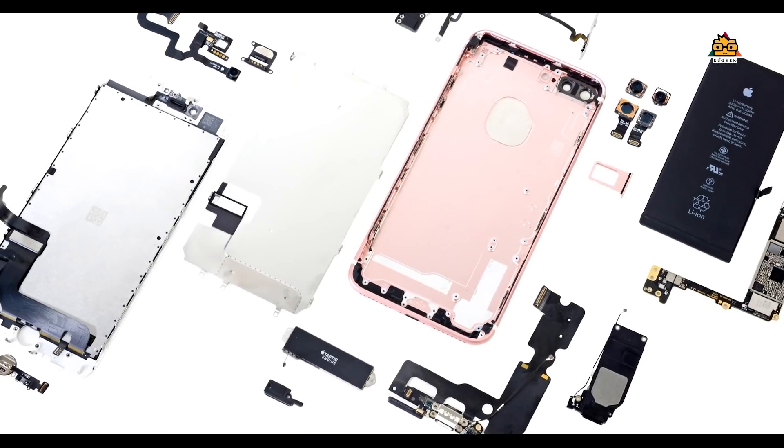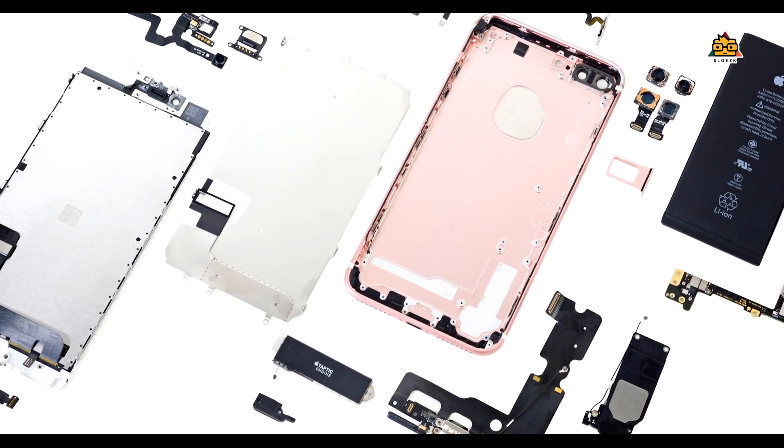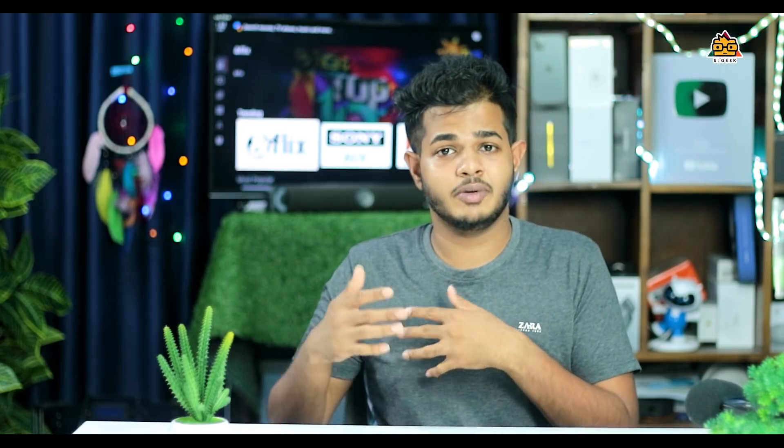As usual, we are talking about smartphones. These are components of the smartphone: chipset, battery, power supply, and cameras.